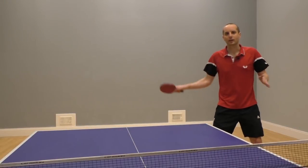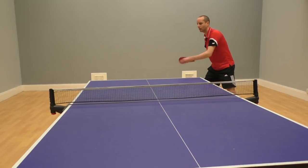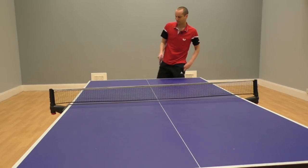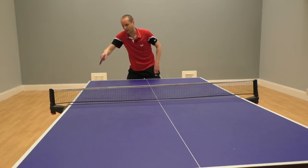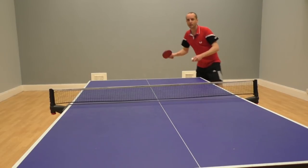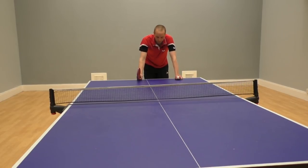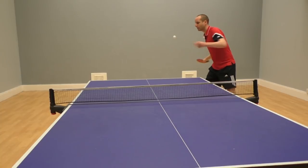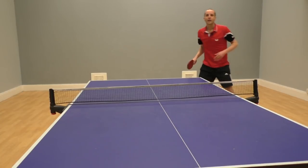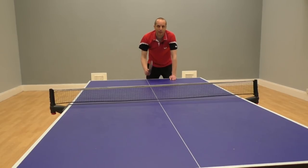So when you step around to play your forehand attack from the backhand corner, where's the best place to attack? Often when a player steps to the backhand corner, they attack cross-court. The reason is to stop the other player blocking back at a wide angle to their forehand — they can only block down the line. But if you do this every time, it makes you a little bit too predictable. So instead, try to vary the placement of your attacks. Step into the backhand corner — yes, sometimes go cross-court, but other times go to the middle or go down the line. If you vary the placement, it's going to make it much harder for your opponent to deal with your attacks.